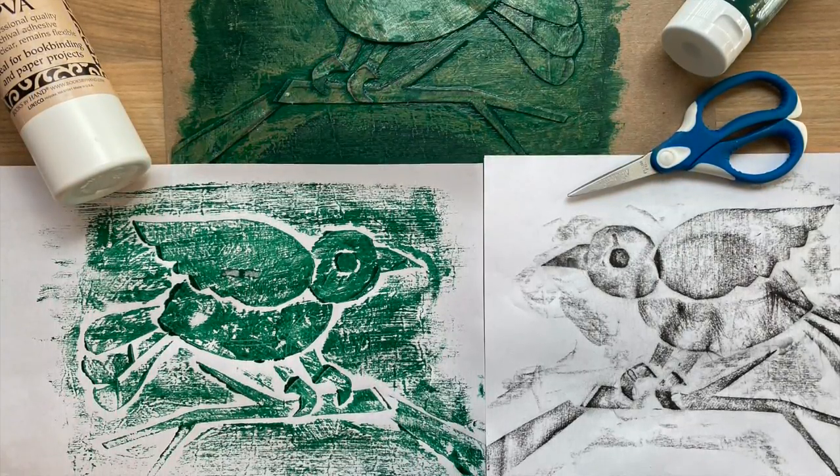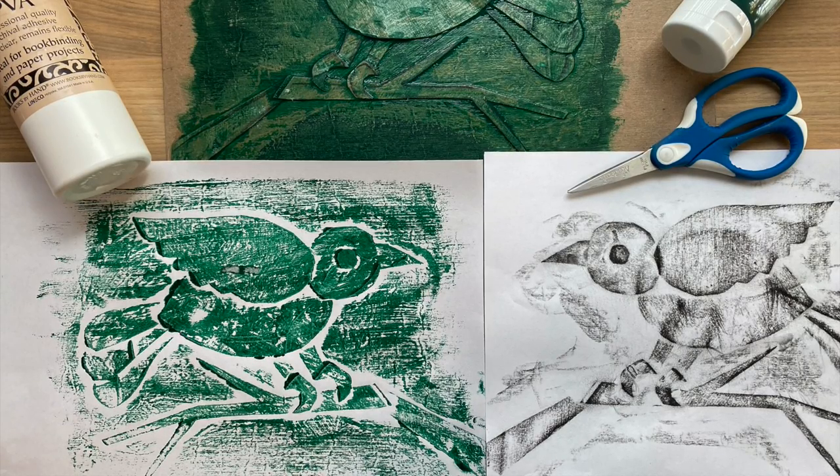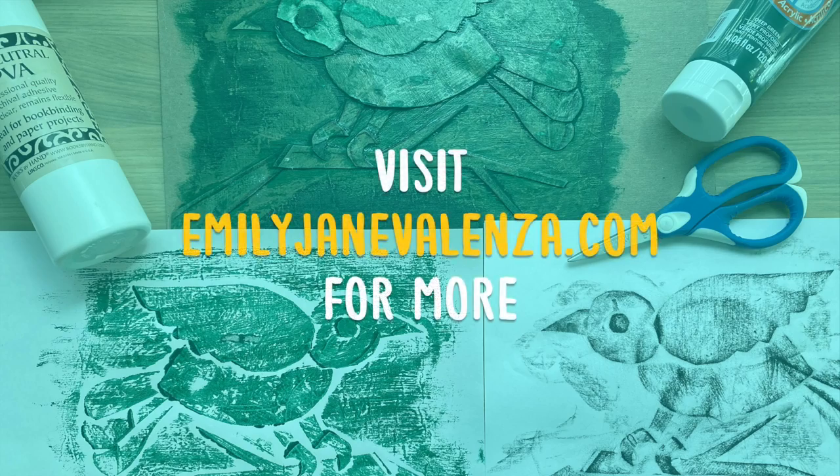Happy printmaking! I hope you enjoy this process as much as I do. Thank you! Bye!